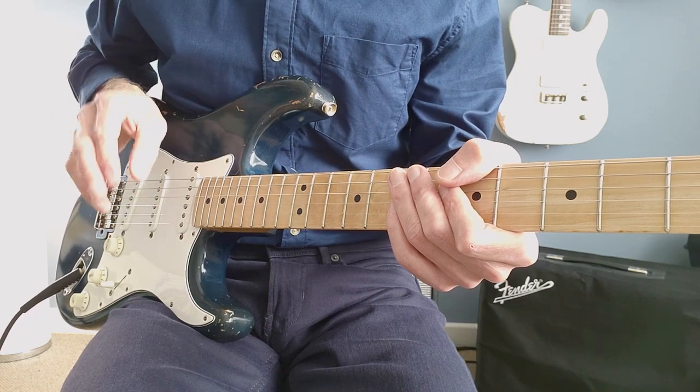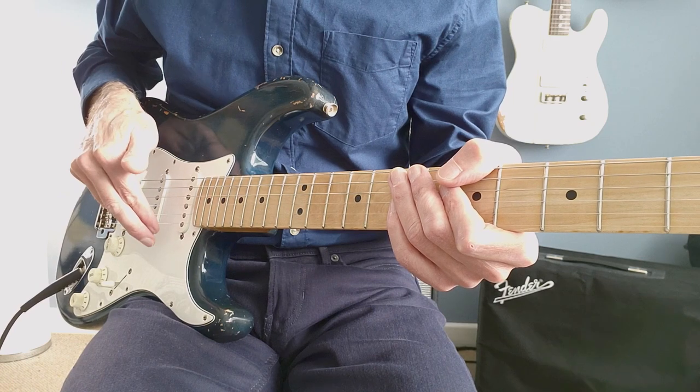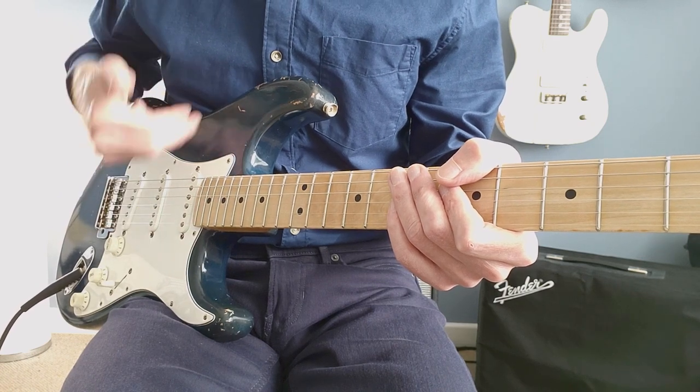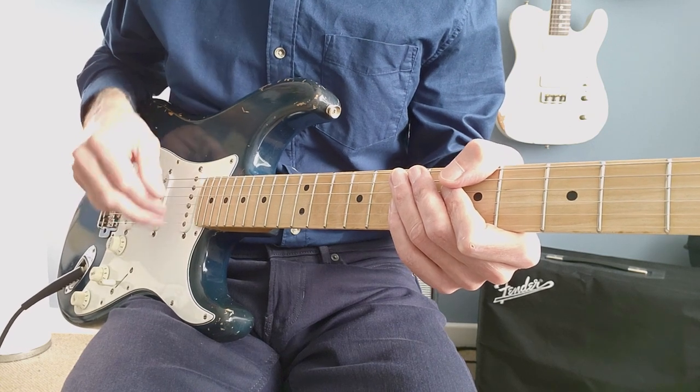On the 'one and' count, what we want to do is put this double rake coming upwards and then the normal strumming afterwards, so it would be something like this.